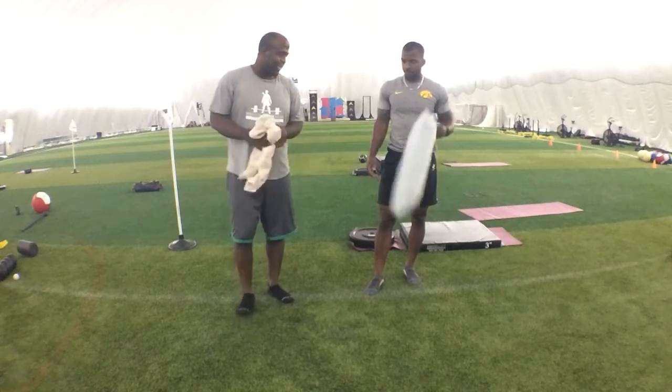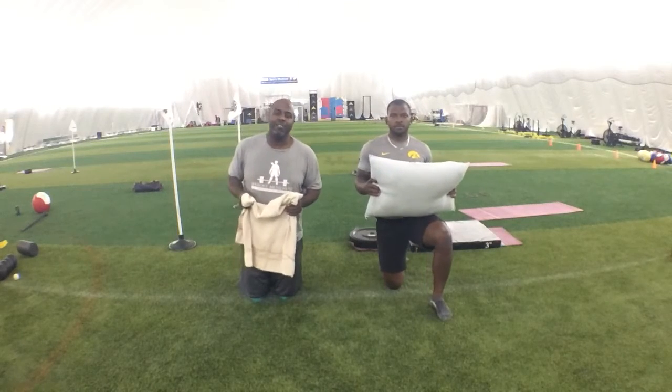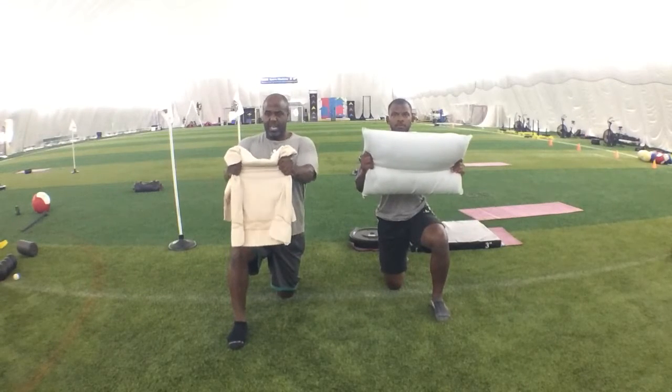Then our press out. Josh can use his pillow, I'm going to use my towel. Whichever knee is down — if you're right-handed, your right leg is forward; if you're left-handed, left leg forward. You're going to be pulling apart and pushing straight in, straight out.